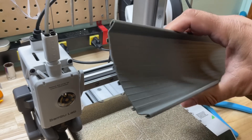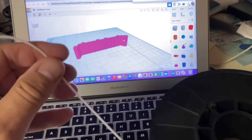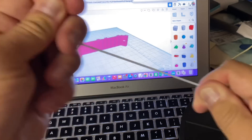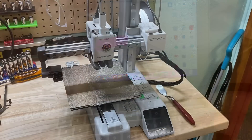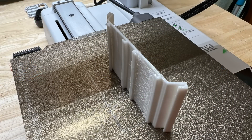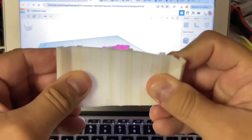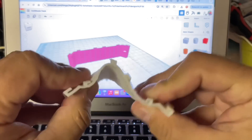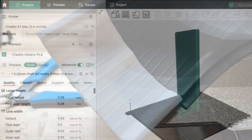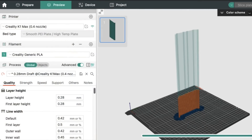Now, since the original track is very flexible, I thought I'd start with NinjaFlex — a very flexible filament — and see how well a flexible section of track would work. I printed that on my A1 mini and it came out pretty good. There was some stringing, but it's far more flexible than the original track, and because of that it fit onto the curve very nicely. But then I wanted bigger and stiffer sections, so I brought it into Orca Slicer and made it much taller.